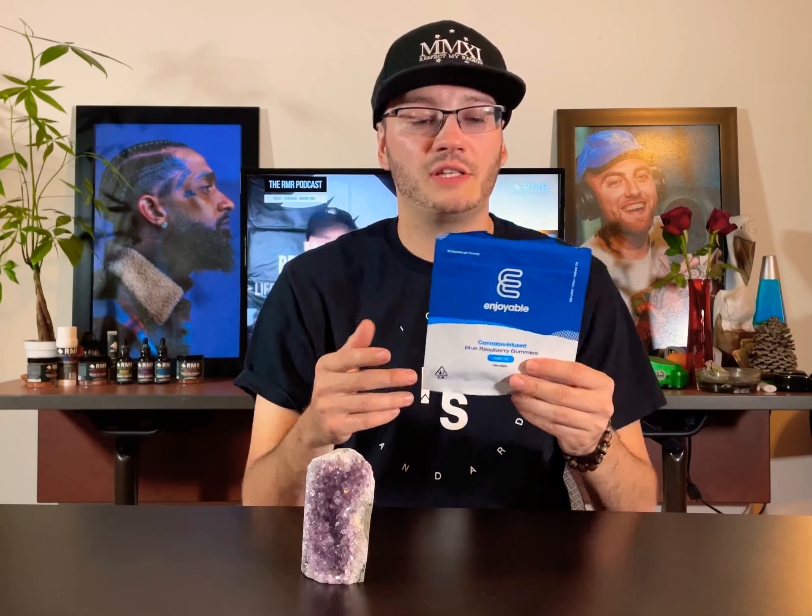I'm pretty excited to check these out because they are vegan, dairy free, made from scratch, pesticide free, and supposedly they are all natural ingredients. I'll read through the ingredients before we begin: pectin, cane sugar, cannabis oil, glycerin, citric acid, tapioca syrup, propylene glycol.